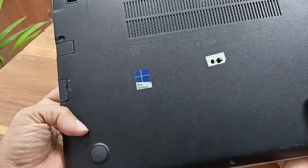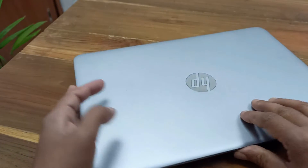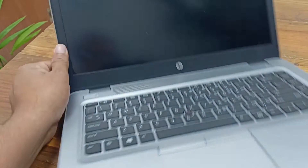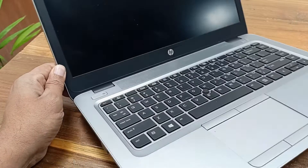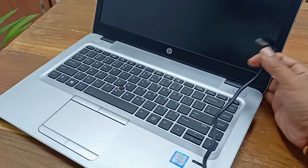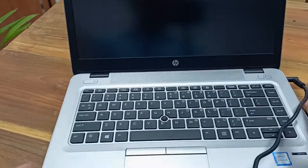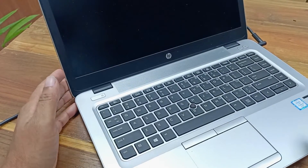This is the HP EliteBook 840 laptop, third generation. The problem with this laptop is that the power is not turning on. I press the power button and it is not responding. Let's plug in the charger — power is still not turning on.